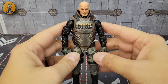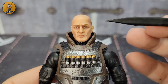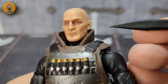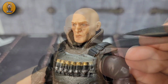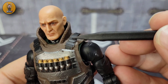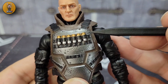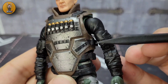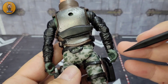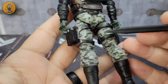With the accessories out of the way, let's look at the figure itself, starting with the head sculpt. They've done so well adding character here — nothing bland. You've got that nice sleek bald head, deep-set eyes, and coloring around the eyes that tells you this dude has seen some things. He's not a young man. Going down, you've got straps on the vest, big collars to protect the neck, M203 shells littered across the front of the vest, visible armor, and a brown vest underneath.